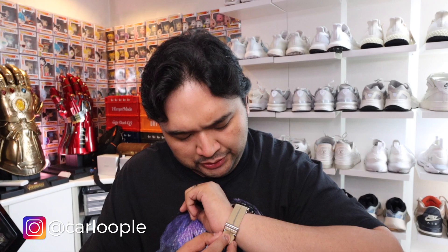Hey guys, Carlo here. Welcome to my watch vlog. This is the space where we talk about my ongoing beginner's journey in the world of watches.